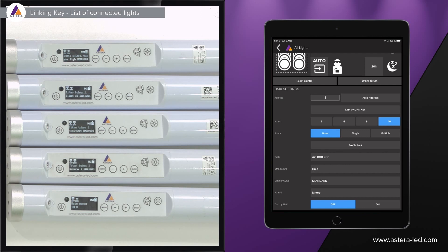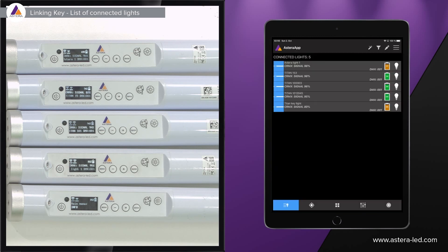Using the list of lights can be useful if you have fewer lights, but it is also great for troubleshooting or if you want to move a light from one universe to another — the list of lights here can be very helpful.